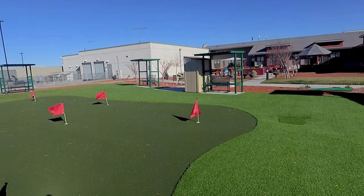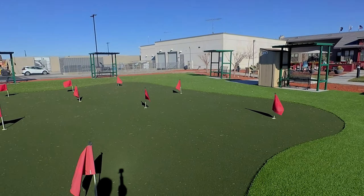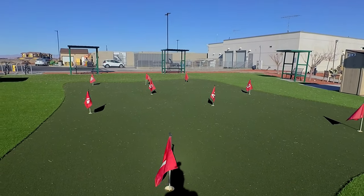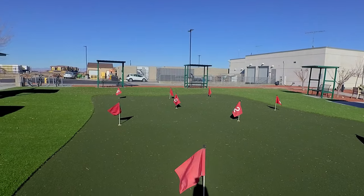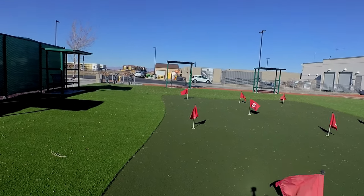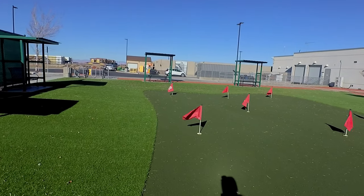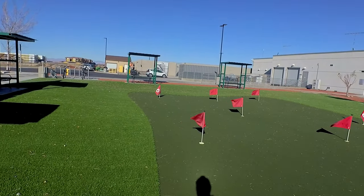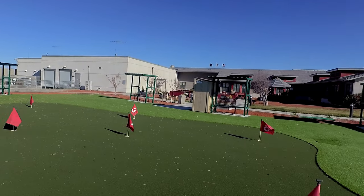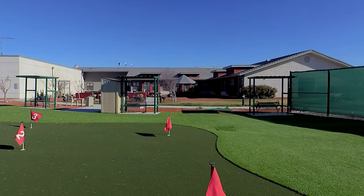All righty. Testing. Using a flat profile. Let's see if we can up it here a little bit. It's all for testing purposes. Test, test, test.